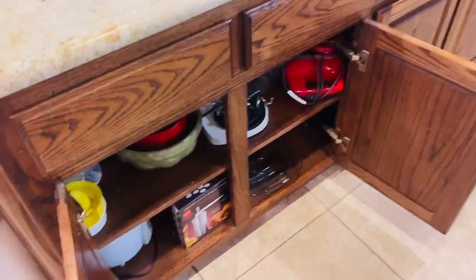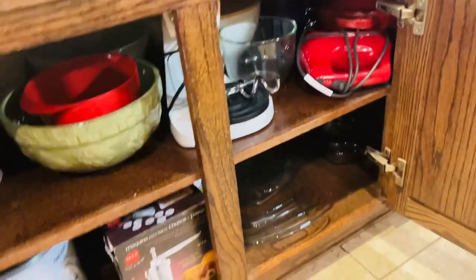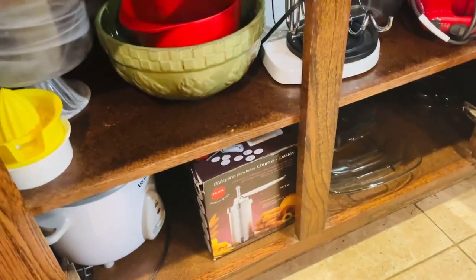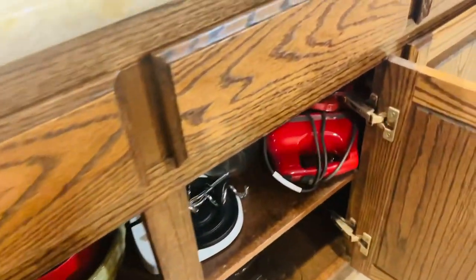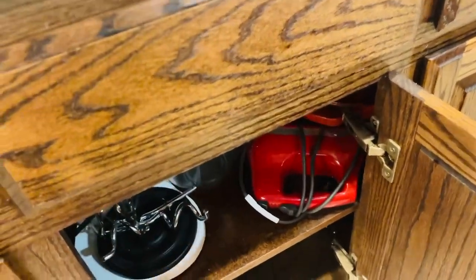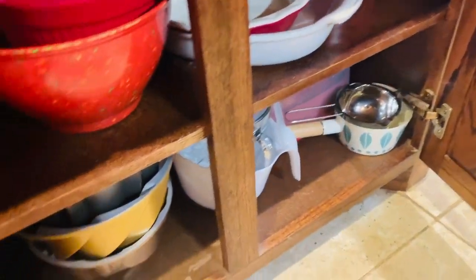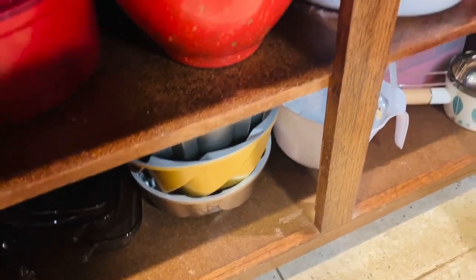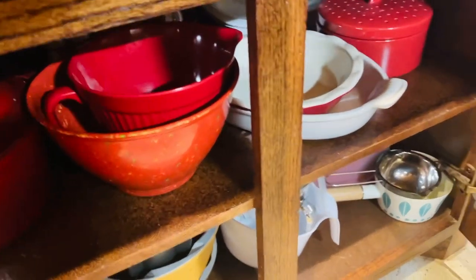The island right here — underneath in the cabinets I keep all my bowls, rice cookers, blenders, and mixers. Same thing on the other side: lots of bowls and my bundt molds.